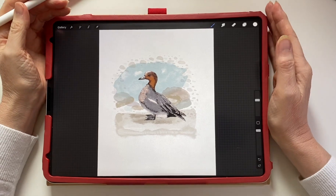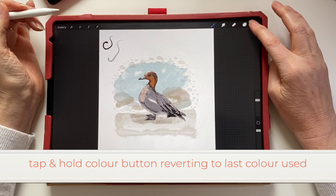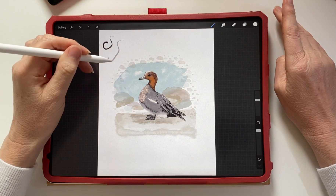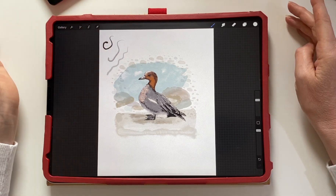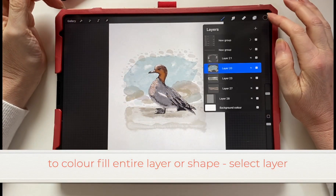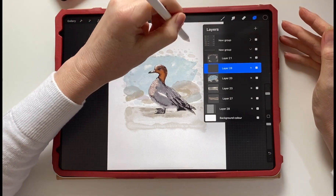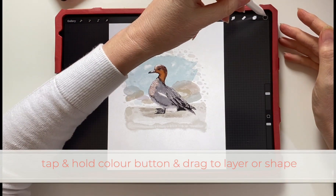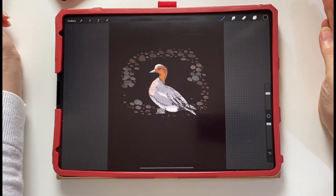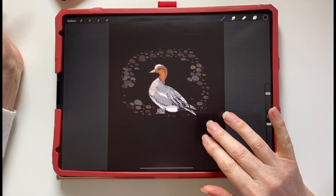To undo, a two-finger tap will undo what you've done. Tap and hold the colour button and it will revert back to the last colour you used — so if you've chosen a colour and want to go back to the colour you were previously using, that's what you do. To colour fill an entire layer, just tap and drag the colour over onto the layer. You can colour fill whole layers and shapes this way.